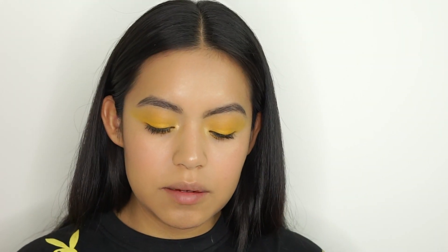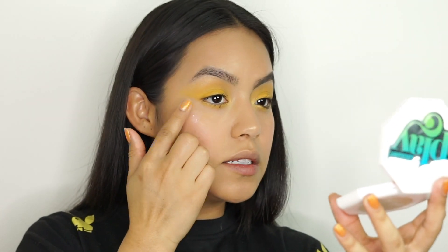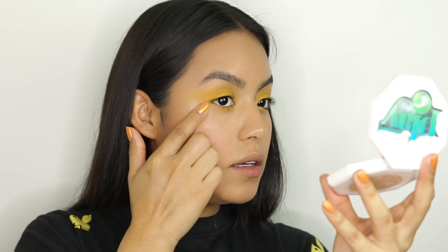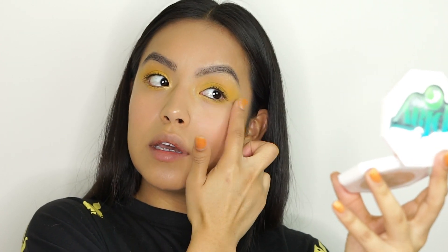For the highlighter I'm going to be using the Nudestix highlighter in Illuminati — because you've got to be a little naughty sometimes. This one has a baby pink reflect to it, which I thought was really pretty. Just apply that all over your cheeks for the glow. You can never wear too much cream highlighter because it's a game changer — it makes you look brand new, like a newborn baby.